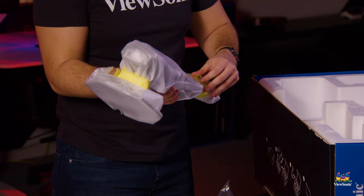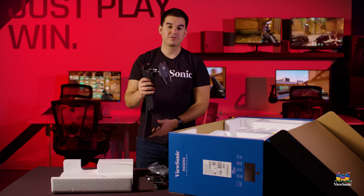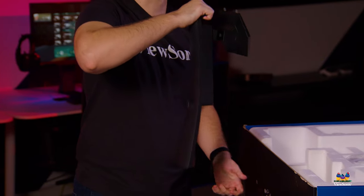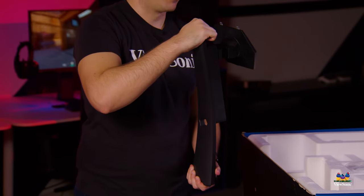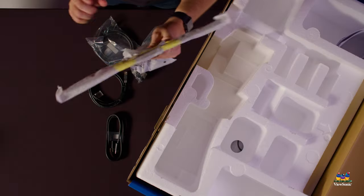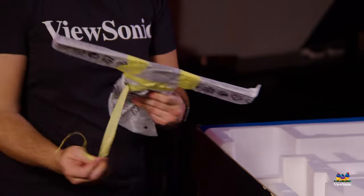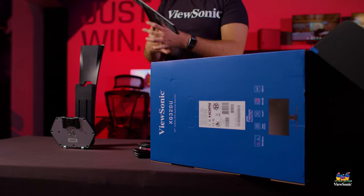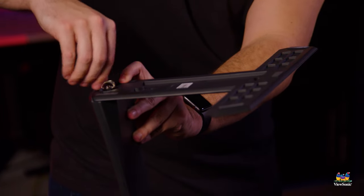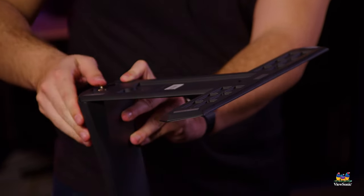The first component is the upright for the monitor stand. It includes an integrated handle so you can carry the entire monitor, as well as ergonomic height adjustment up and down so you can game longer more comfortably. Next, this T-shaped piece is the foot for the monitor — it's what the stand connects to. To connect these two pieces you do not need any tools. Simply put the foot into the bottom of the upright and tighten with a single thumb screw.